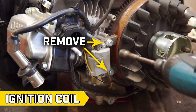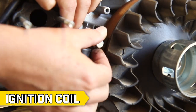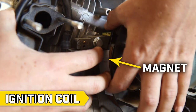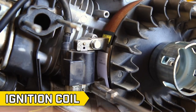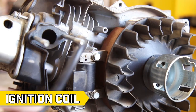To replace the ignition coil, remove the two ignition coil bolts using a 10 millimeter socket, then remove the ignition coil. Set the new ignition coil in place and finger tighten the bolts. Then rotate the flywheel, cut a business card in half, and place it in between the ignition coil and the flywheel magnet to create the accurate gap size. Then fully tighten the bolts and remove the business card. Make sure the flywheel can spin freely and set the ignition coil wires in their appropriate places.